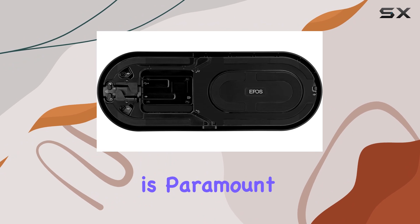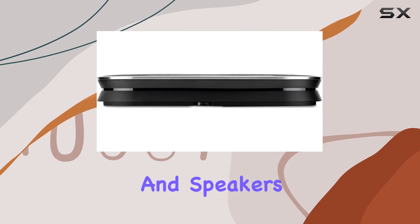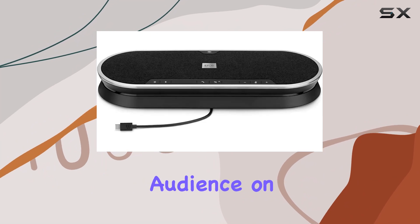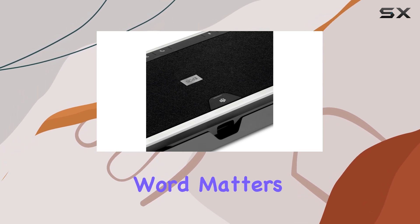Sound quality is paramount in any speakerphone, and the Xpand 80T delivers admirably. Equipped with high-quality microphones and speakers, it ensures crystal-clear audio, both for you and your audience on the other end of the call. This clarity is crucial for professional meetings and conferences, where every word matters.